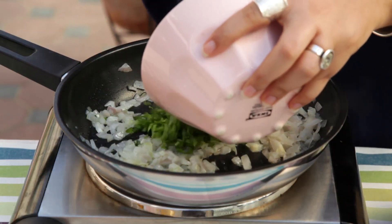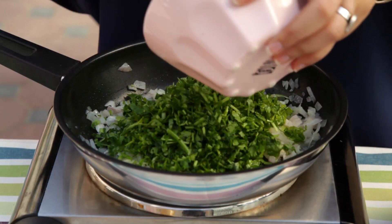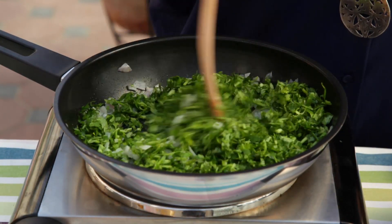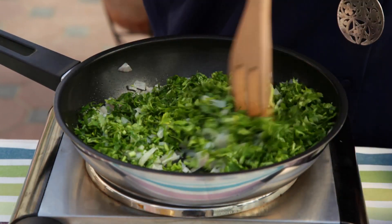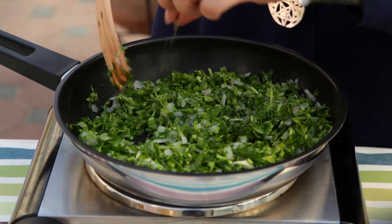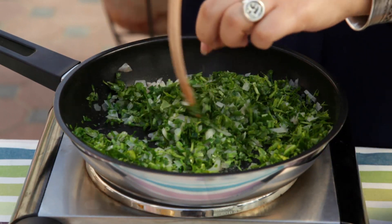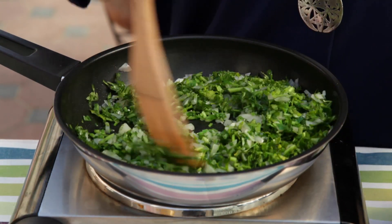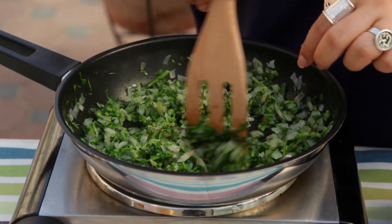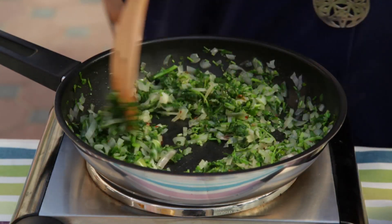Then we add the parsley. For this amount, if it's for four people, we'll need half a bunch of parsley if it's large and a full one if it's small. Then add a bit of black pepper and a bit of salt — but not too much since the capers are already salty. You can add a bit of chili pepper, but again this depends on your preference, like if you like chili or not.